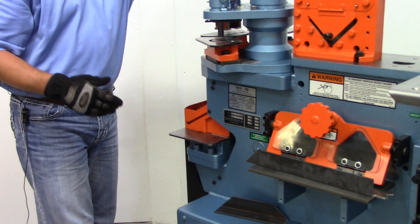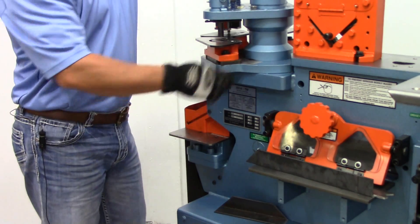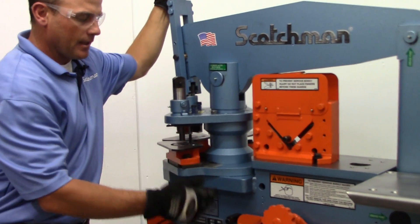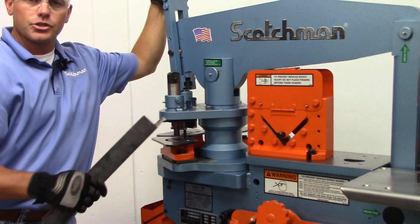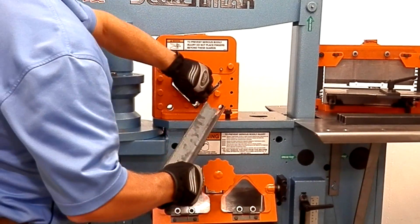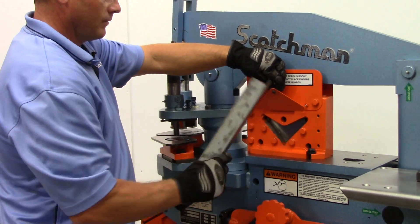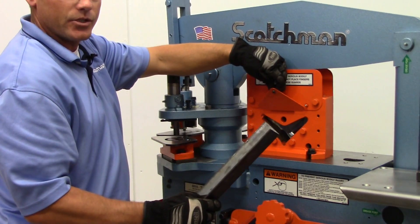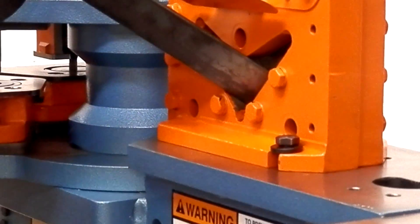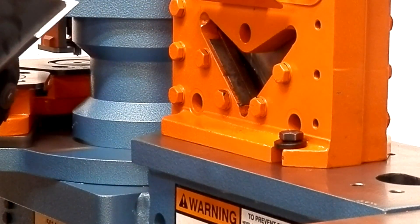We're going to come back to the middle section of the machine — one flip of the switch and now we're working on the angle shear. The angle shears come standard with every machine. This particular angle shear is a 4x4x3/8 capacity on a 50 ton machine. It is a slug style angle shear. One nice feature is you can also miter on this angle shear — and you've got a 45 degree edge.